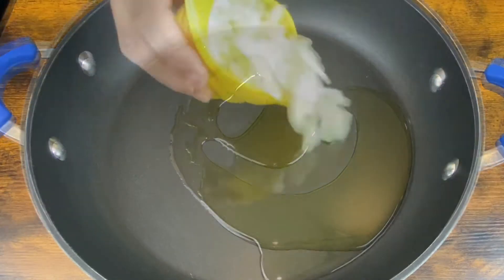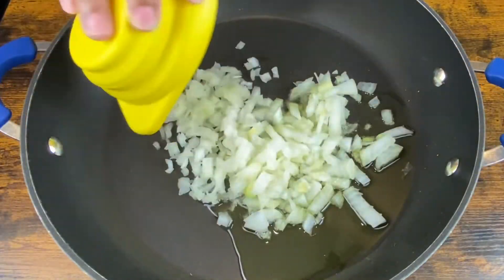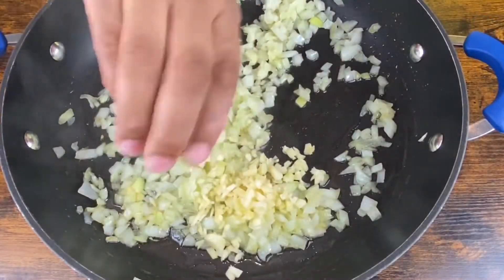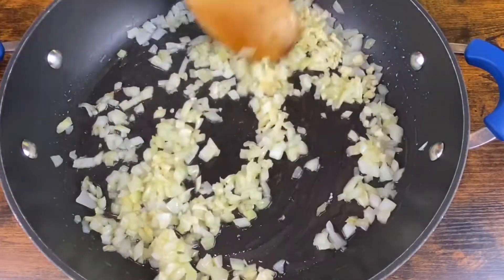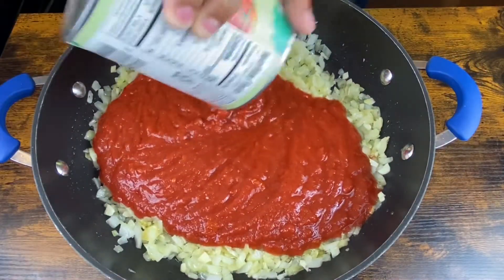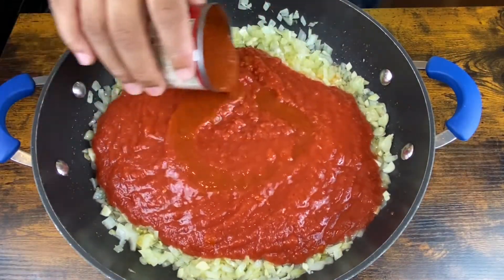I have my pan right here set to medium heat. I have olive oil in it and I'm adding in my onions. I'm going to let those onions cook for a few minutes and then throw in my garlic. Now after about one minute, I'm going to go ahead and throw in my crushed tomatoes and my tomato sauce.